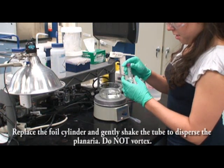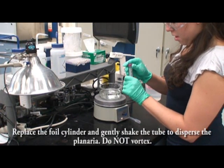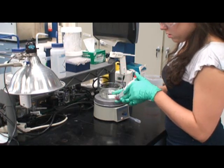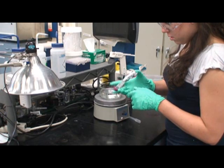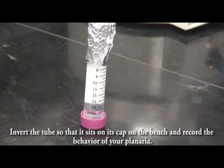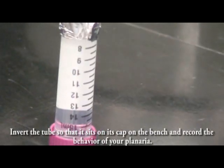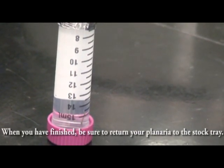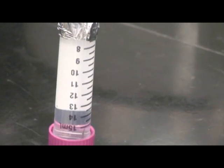Replace the foil cylinder and gently shake the tube to disperse the planaria. Do not vortex. Invert the tube so that it sits on its cap on the bench and record the behavior of your planaria. When you have finished, be sure to return your planaria to the stock tray.